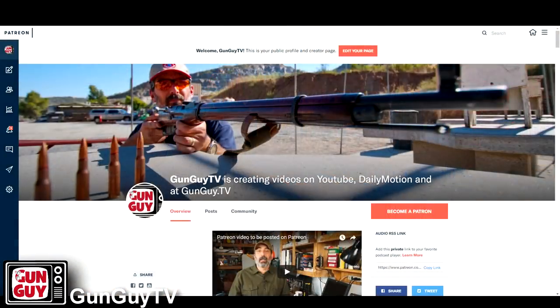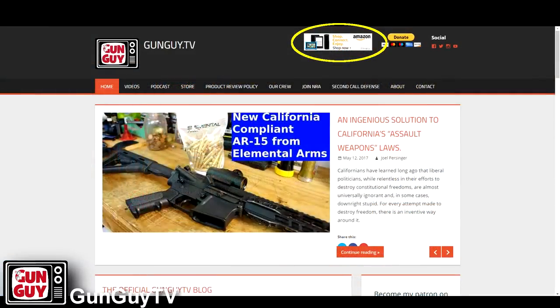You can also support us easily by signing up on Patreon if you want to do that. There's a link in the description. Or, if you like, you can simply use our Amazon link every time you purchase something at Amazon. It costs you absolutely nothing that way and you still support GunGuyTV. I really would appreciate the help.